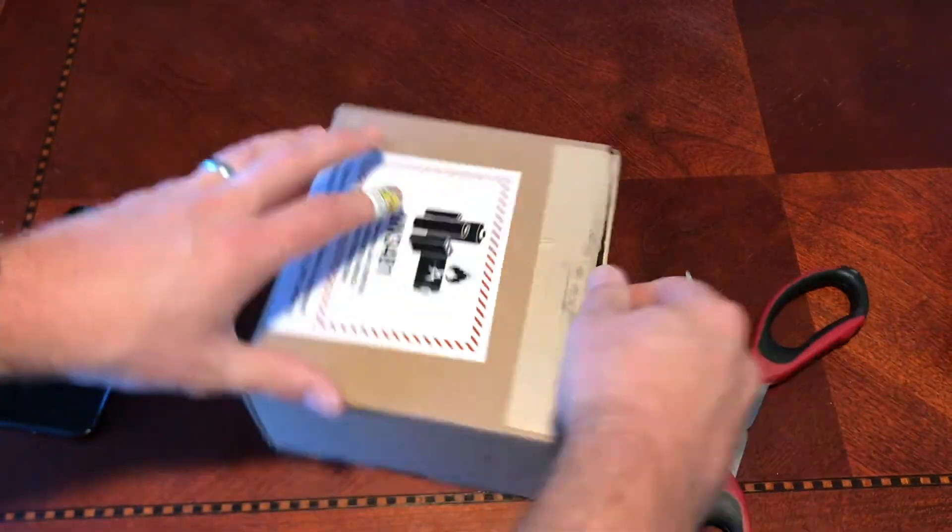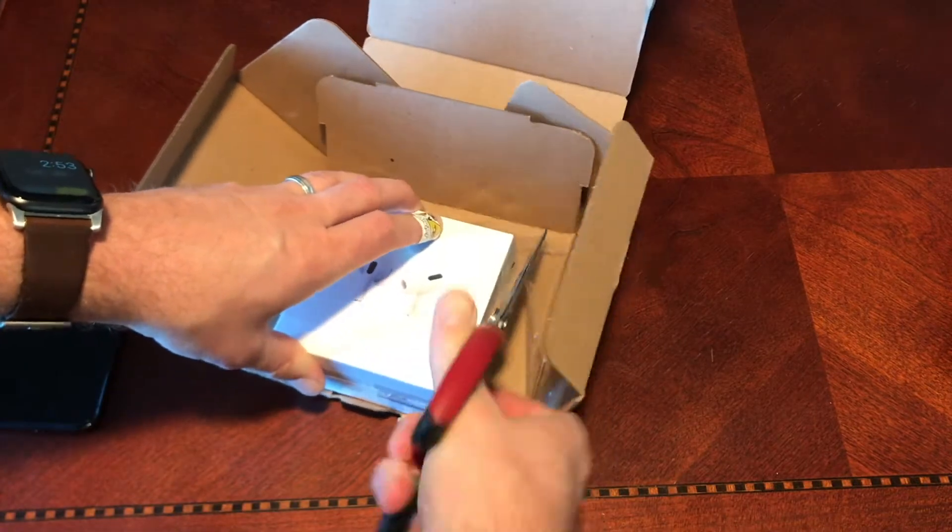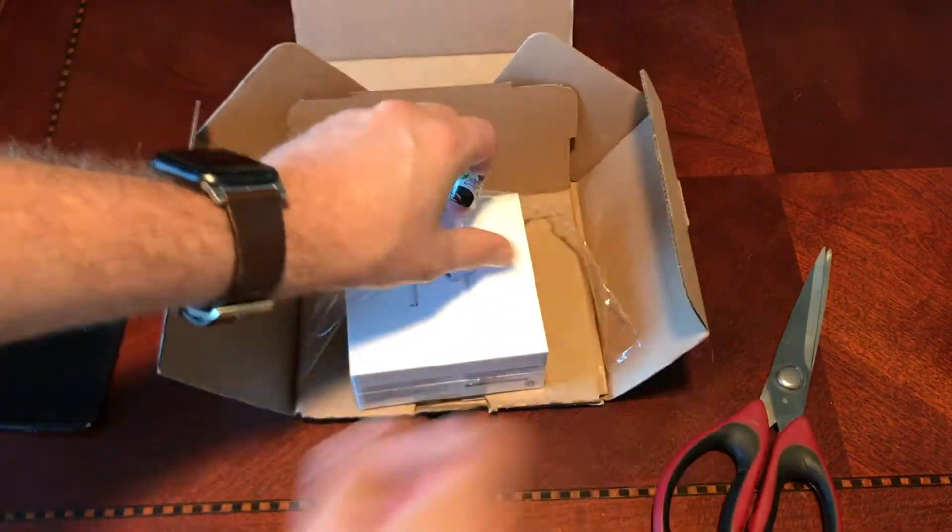Welcome to Walt's How-To's and Reviews, where we're super efficient, going to get you the quickest, most thorough, brand new Apple AirPods review.